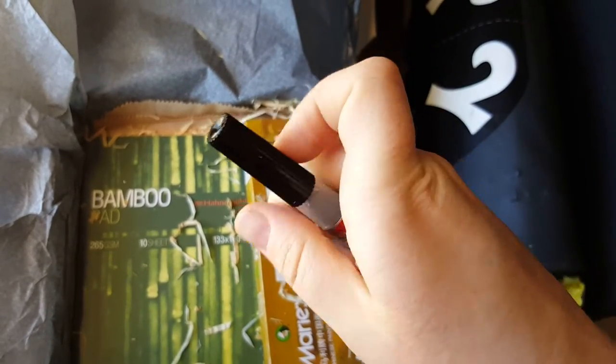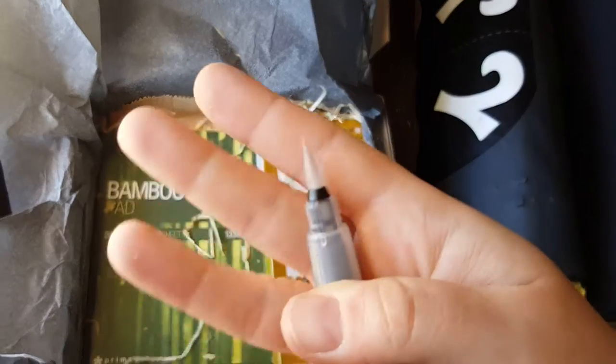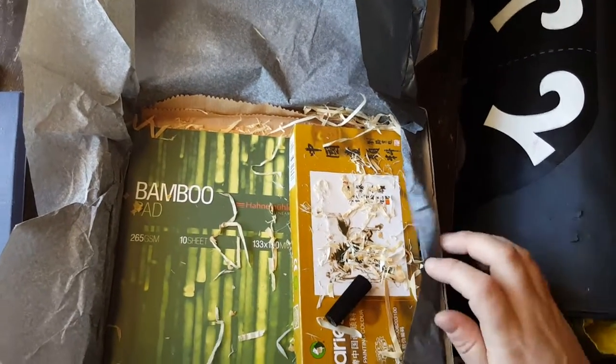Let's unscrew this. It clips off. There we go. Oops, it dropped. Not for you, kitty.